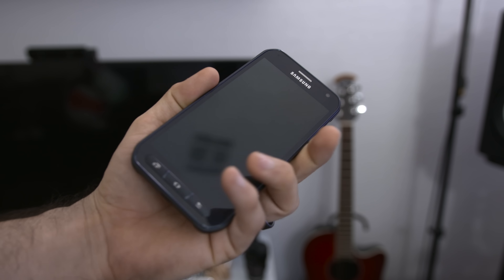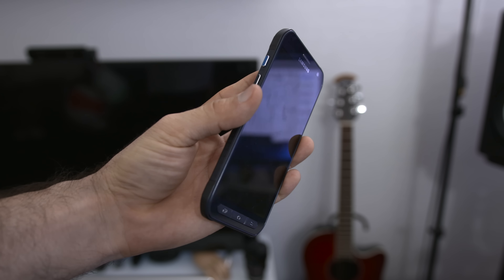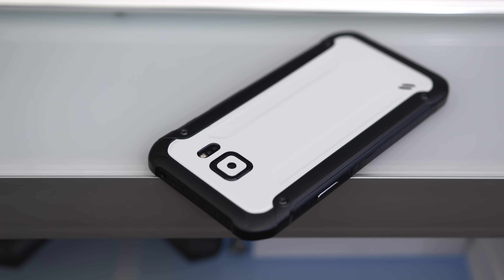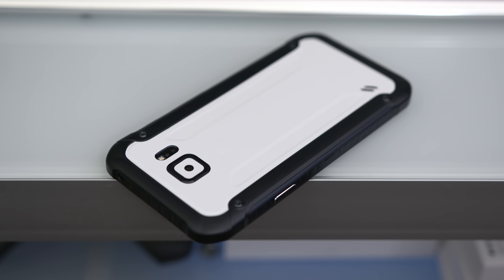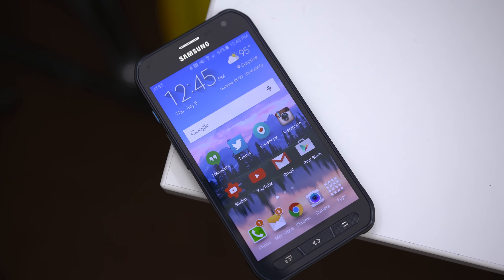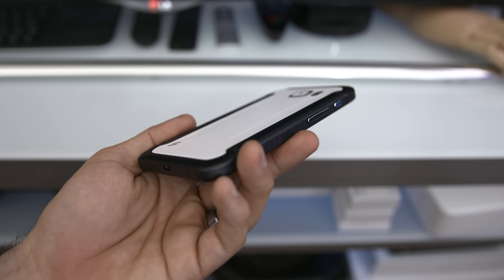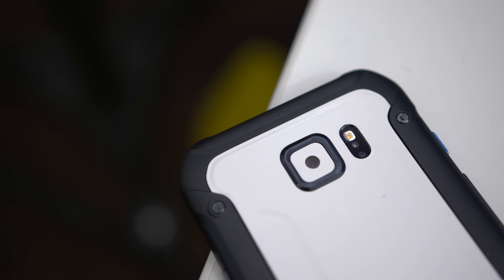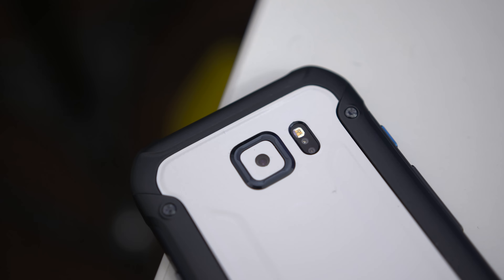Overall, the S6 Active is a pretty nice smartphone, but it's far from the prettiest device available. Most of what we have here — especially the battery life — should have been available with the Galaxy S6, but unfortunately Samsung chose to fragment things and put these features into a device that hardly anyone will buy due to its design and AT&T exclusivity. Let me know what you think about the S6 Active in the comments below, and if you enjoyed this video, feel free to leave a thumbs up. Thanks for watching — this is Dom, and I'll catch you in the next video.